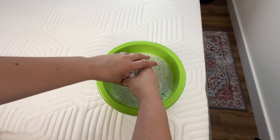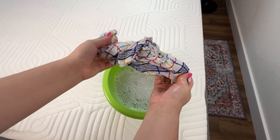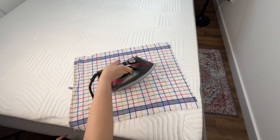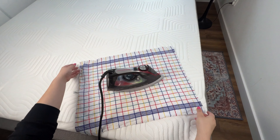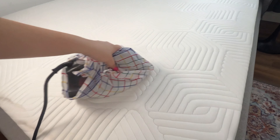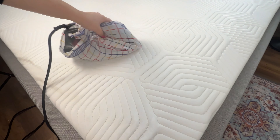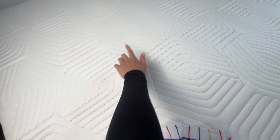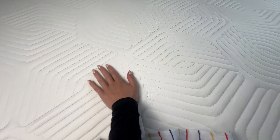Here's the secret to a clean mattress. Stains and dirt disappear immediately, and dust mites, mold, and fungi are eliminated. Mattress companies don't want you to know about this. With this simple trick, your mattress will last for years. You'll need a large bowl. Add two tablespoons of baking soda — baking soda will be responsible for eliminating germs and bacteria.